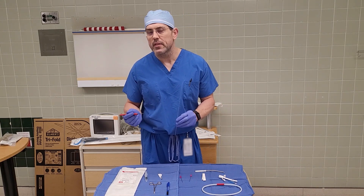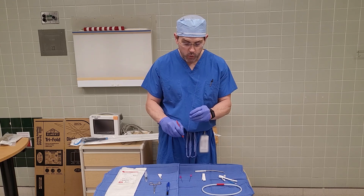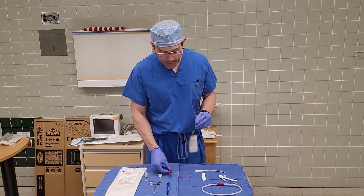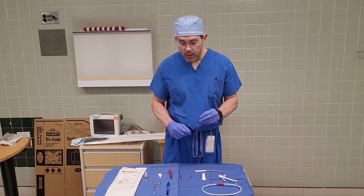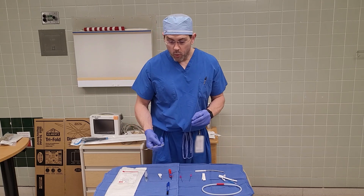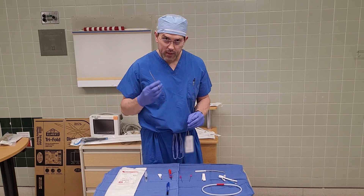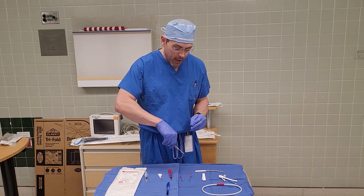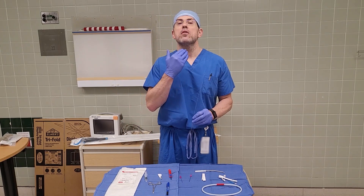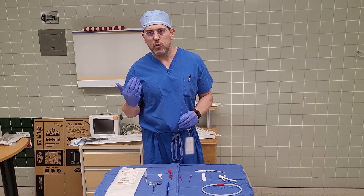I make approximately a one centimeter incision — about 0.5 centimeters to each side — using a horizontal incision rather than a vertical one. After making the cut, depending on the individual's body habitus, we could possibly need a right angle forceps. A right angle can be used to blunt dissect down along the wire. Often this isn't necessary because the cricothyroid membrane is usually very well anterior with not a lot of soft tissue, but it may be needed in individuals with greater subcutaneous tissue.